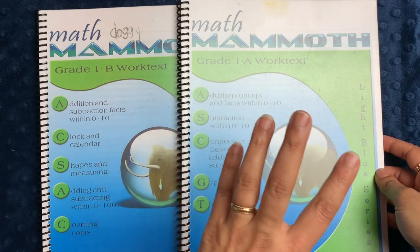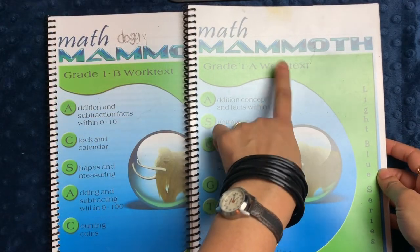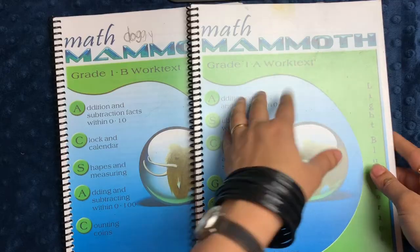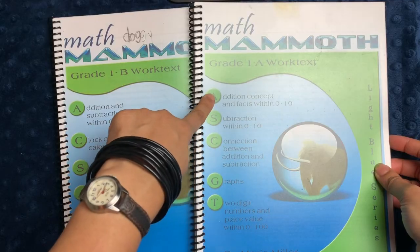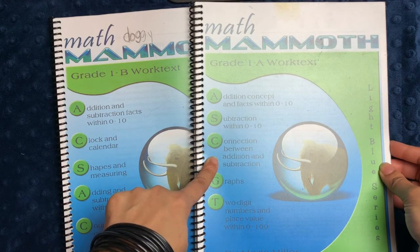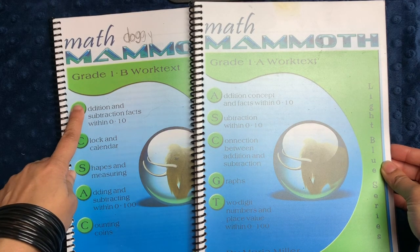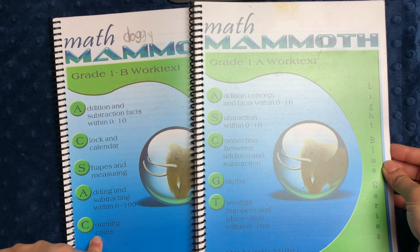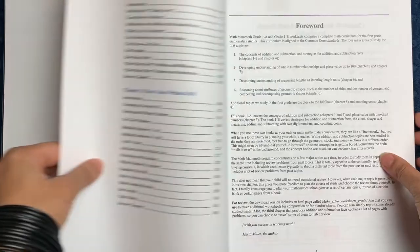It is both mastery and spiral in a way, and you'll see what I mean as I get into it. You'll notice these are labeled work-texts because they include both workbook material and textbook material in the same printout. The topics covered in Grade One range from addition concepts and facts between zero and ten, subtraction between zero and ten, the connection between addition and subtraction, graphs, two-digit numbers and place value to a hundred, clock and calendar, shapes and measuring, adding and subtracting to a hundred, and counting coins — a pretty comprehensive first grade math curriculum.